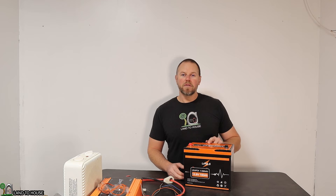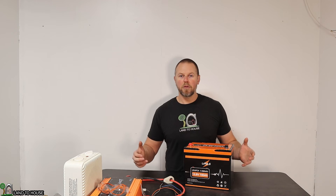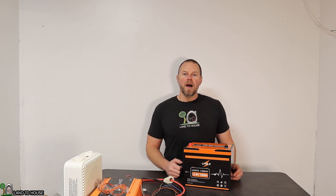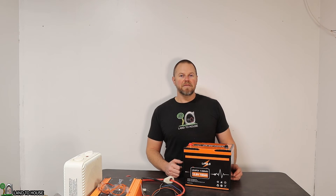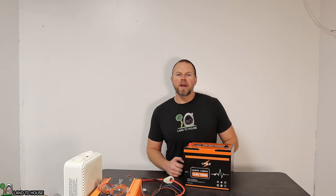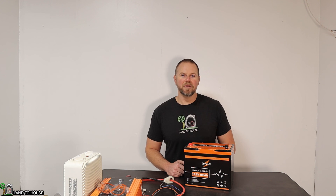That concludes the video reviewing a single LiPulse battery. This company sent four of these, so I'm going to be connecting them in series to have a 48 volt battery, which should allow me to run a bigger inverter — stay tuned to the channel for that video. If you want more information on the LiPulse 12.8 volt lithium iron phosphate battery, I'll have a link in the description below. I'm Seth with Land the House, and I'll see you in the next video.